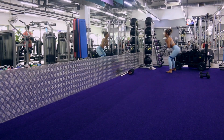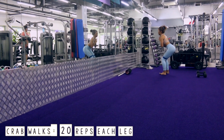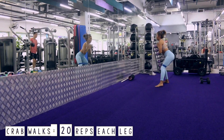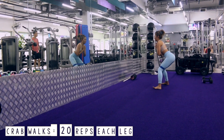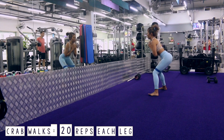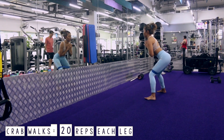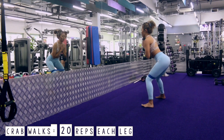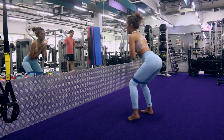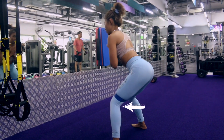The first glute activation exercise I have for you is called crab walks. As you can see in this video, I'm actually using a resistance band in order to engage my glutes. What you want to do is step out to the side and make sure that you focus all the weight on your heel. You can see here that my toes are lifted up because I want to focus most of the weight into my heel and really dig in. What's important in this workout is also to make sure that most of the flexion occurs at your hips, and not so much at your knees.